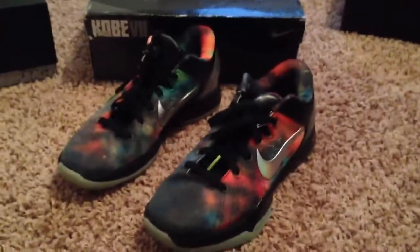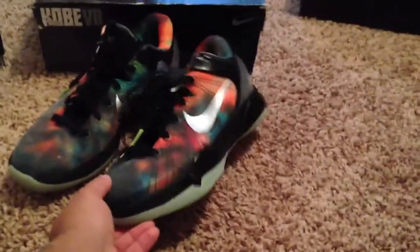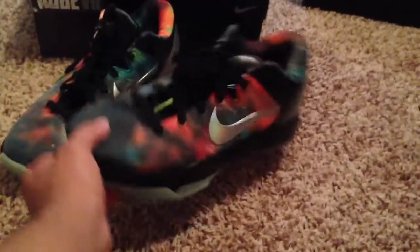I know you guys have probably seen a lot of reviews already for these, because they came out a long time ago, but I just wanted to do my own review because I know you guys like to see what my reviews are about anyway. This shoe is just absolutely gorgeous — it has the whole galaxy effect onto it. And I do want to point out that the sides are different; they have different designs on them, if you guys didn't know that already.